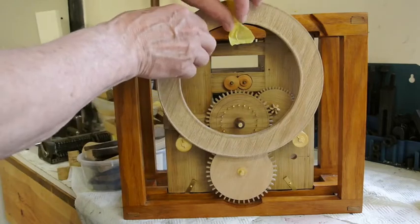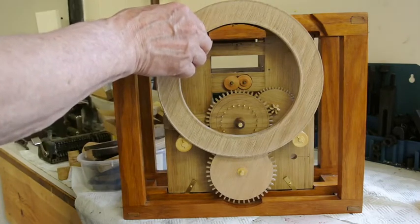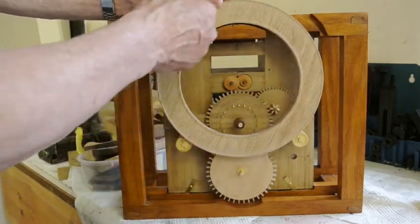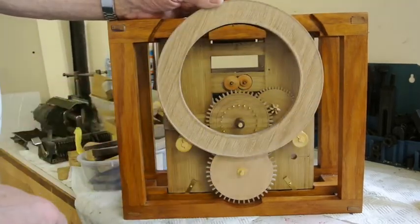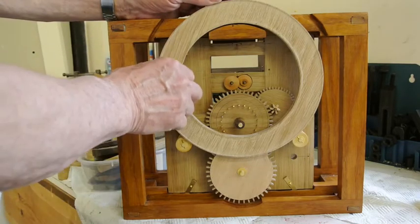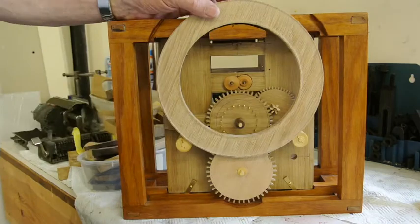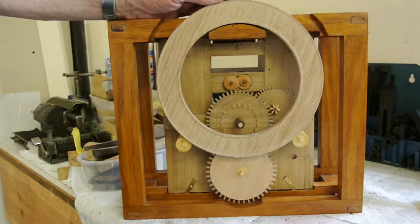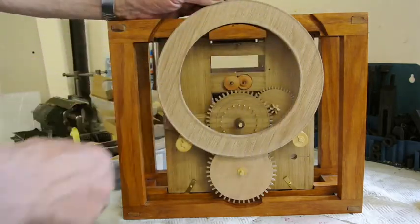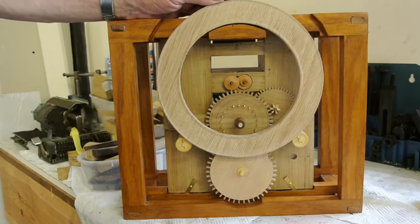This part of the wheel — the calendar wheel — has 31 divisions numbered 1 to 31 for the calendar days, and there's a paper dial set in there. On the original, the date figures are written in Harrison's own hand. He also put in some information about his name and things on the inside of it where it's not visible, and I'll do the same.